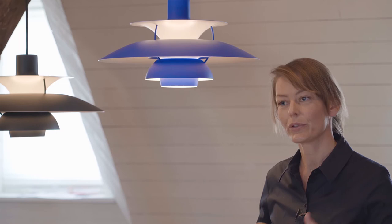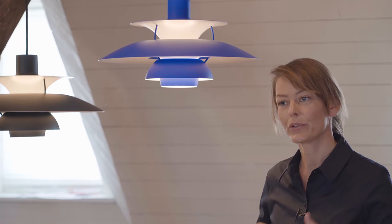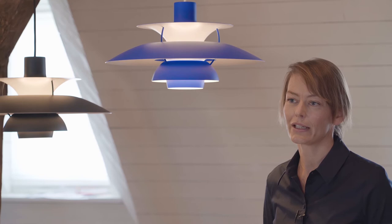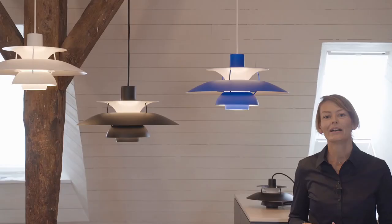Both versions are available in the classic white version — the original — with the blue and red rings inside to improve the color of the light emission. They are also both available in a modern white version, and in the hues version where one color is graduated in tone moving downwards on the shades.